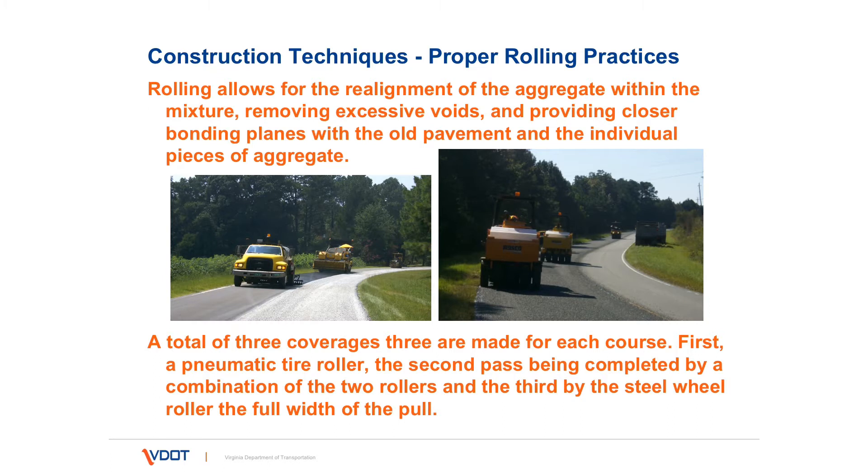Talking about rolling, the proper construction practice is that rolling embeds the aggregate into the emulsion. Studies show that when an area doesn't get rolled, the aggregate isn't put into the emulsion, you don't have that film collapse around the aggregate, and it will not adhere. Rolling shall occur immediately behind the spread of cover aggregate. The preferred practice is that the rubber tire roller go first, followed by the steel wheel roller. A total of three coverages are required for each course, with the last full-width pass made by the steel wheel roller.